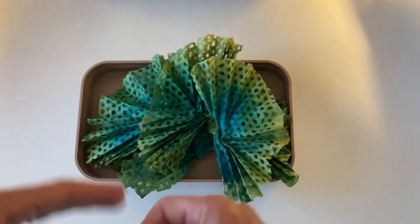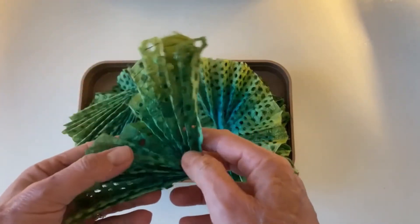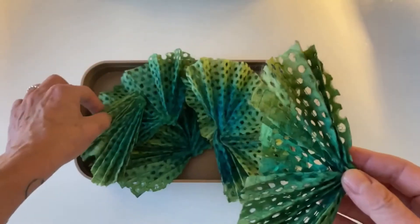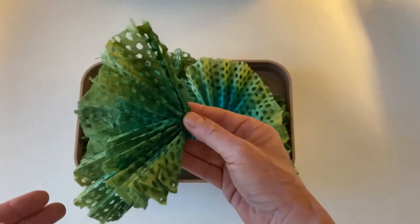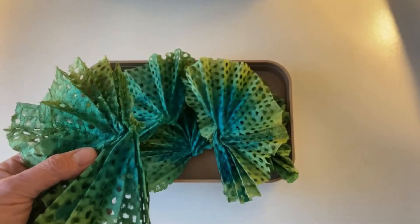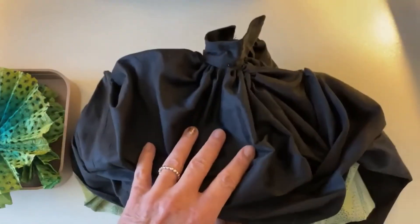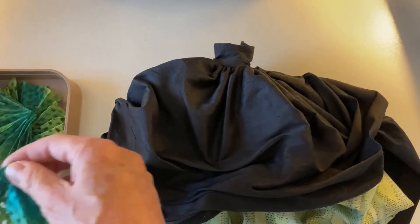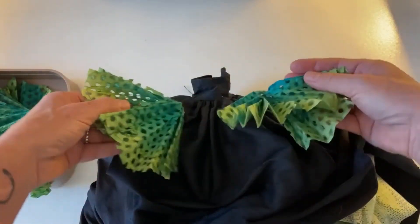These are actually going to be more of my interpretation — it doesn't have to be realistic. I want it to be more of a garment element than an actual leaf itself, but still represent the leaves. They're going to go around her skirt — let's see if I can grab her skirt here. Here's her skirt — I'll just lay it down so you can see, and then the leaves will snuggle around the top area all the way around.